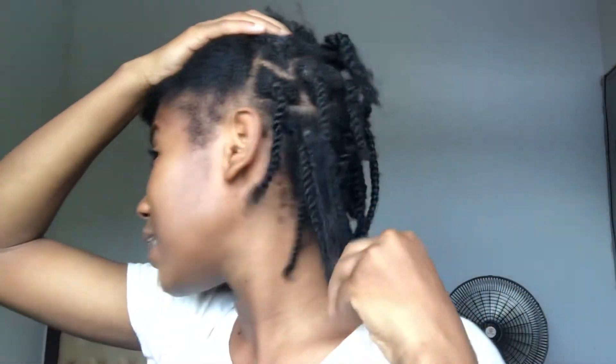My name is Ruth and today I'm gonna try the avocado hair mask. I already undid the twist I had on my hair, but I still have to undo the back side.